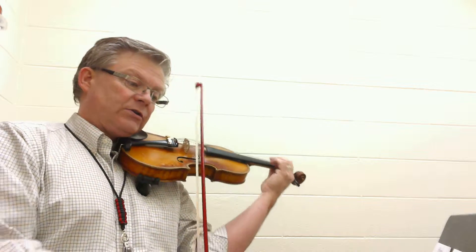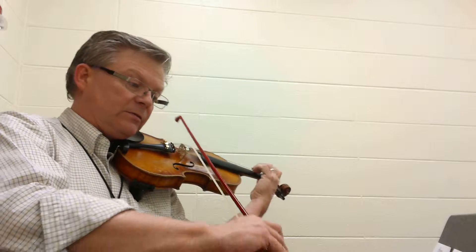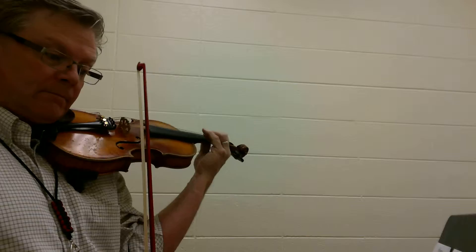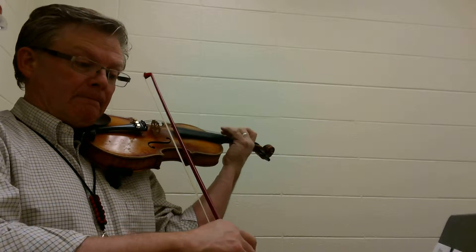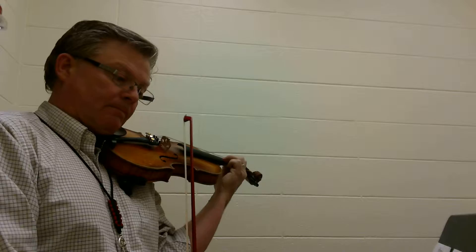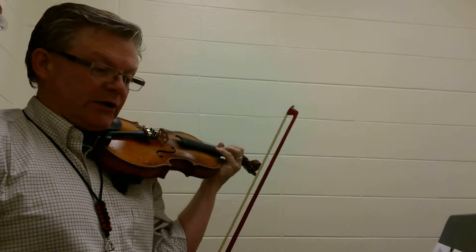Two, two, two, two, two, two, three, four. Two, two, three, four. Two, three, four, three, four. Sorry, I missed that F sharp back there — you probably caught that. One, two, three.